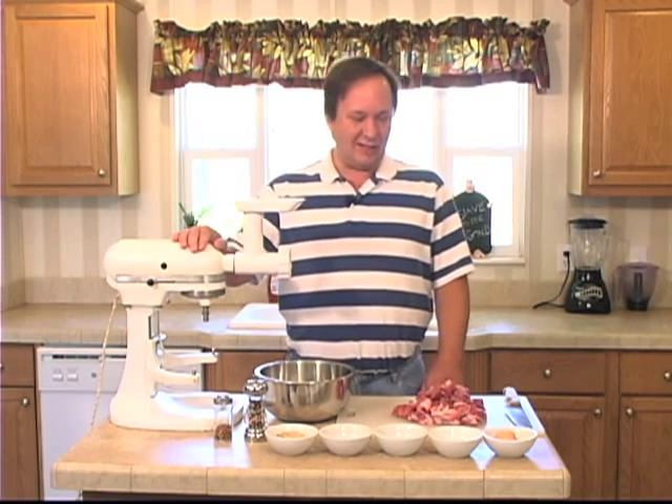Hey, how y'all doing? Sean Campbell here with Get Your Q on the Road. This time we're making sausage. I'm going to start out today showing you how to grind some sausage, and then we're going to make up some breakfast sausage.